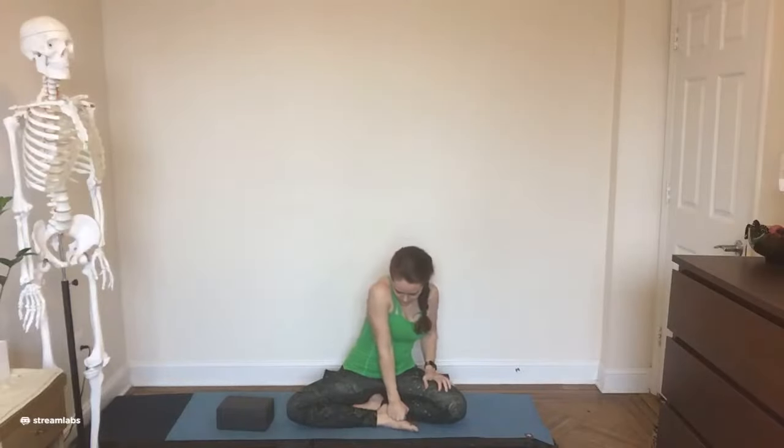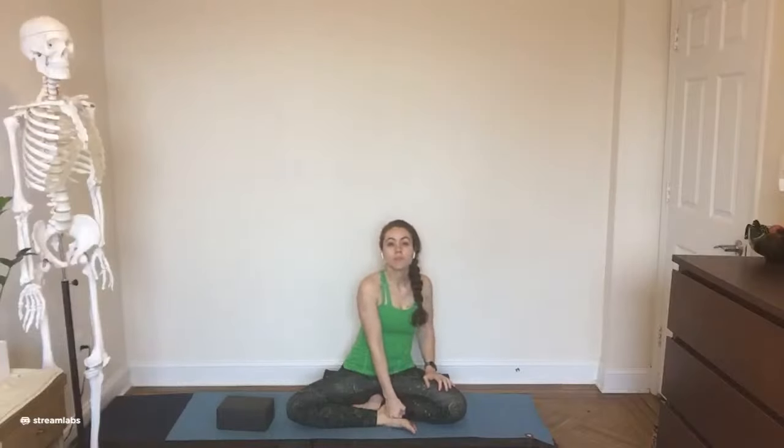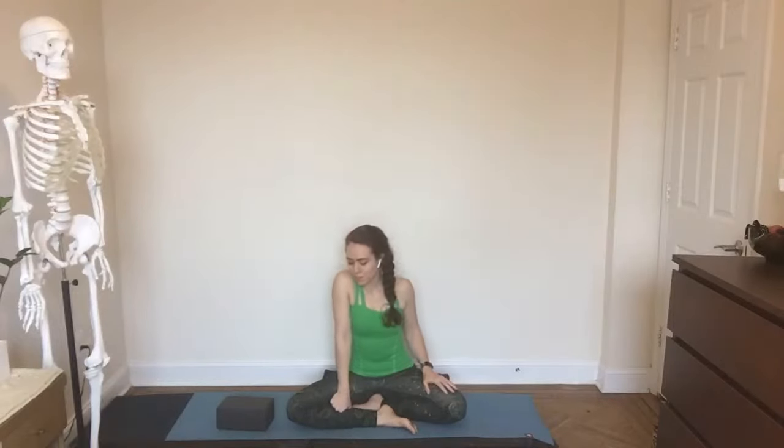Let me switch the leg that's in front so you can see. You can go more slowly than me. When you lock out your elbow the way that I have, it allows for there to be almost no muscular effort — I'm literally just leaning in like I'm trying to lean across the table to tell someone something. And we'll switch sides.